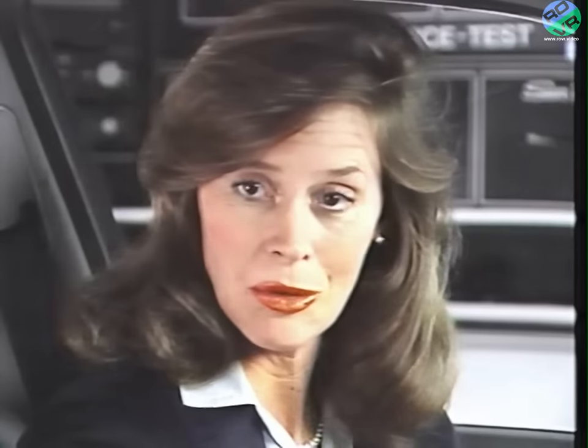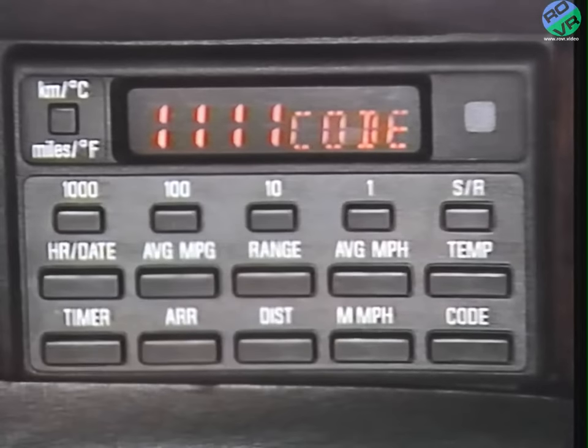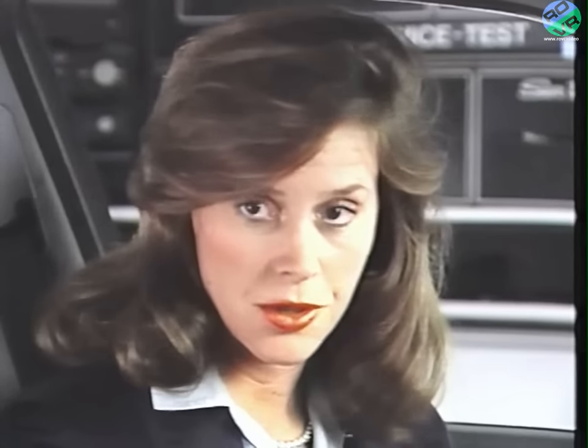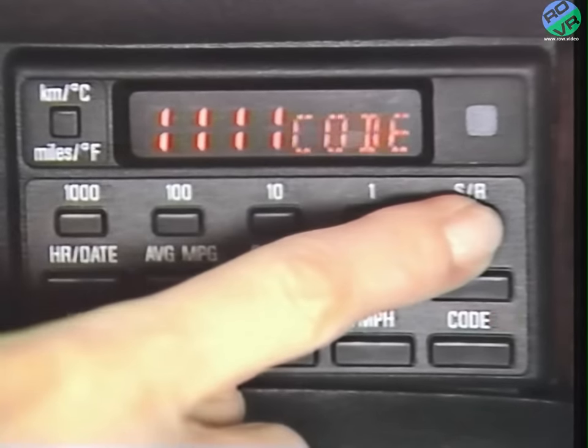Computer functions can only be seen when there is no check control information displayed. The other computer function I use every day is the anti-theft protection code. Put the key in position one, press code, and the current number is displayed. Input a four-digit number with the four input buttons, press SR, take out the key. That light indicates that the code function is activated. When you want to restart the engine, a gong sounds, the word 'code' appears, and you must enter the right number sequence before you can start the engine. Three wrong attempts, and the alarm goes off. The radio and hood are also monitored by the code function.